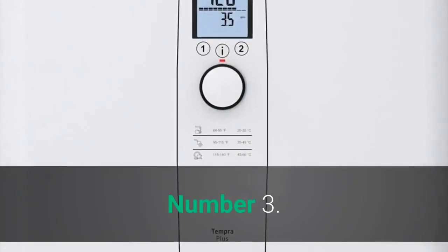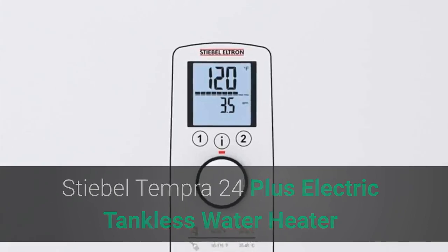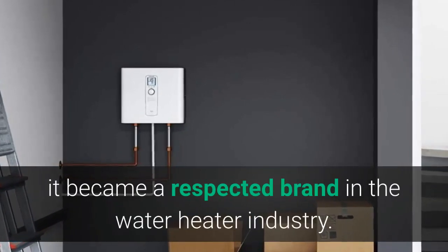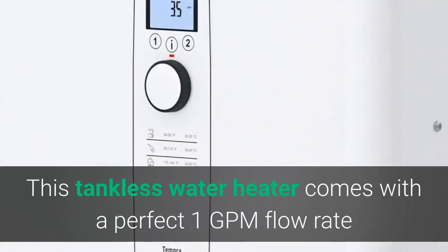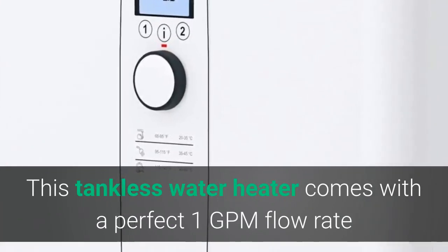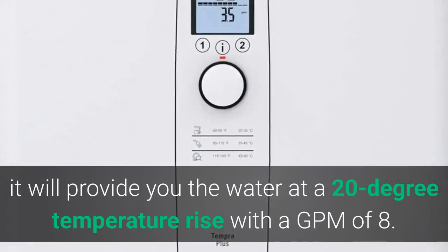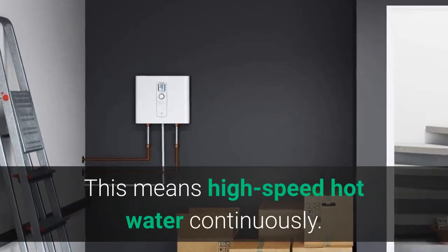Number 3: Stiebel Tempra 24 Plus Electric Tankless Water Heater. Stiebel Eltron was founded in 1924 and since then became a respected brand in the water heater industry. This tankless water heater comes with a 1 GPM flow rate while having a 90-degree rise, which means for average use it will provide water at a 20-degree temperature rise with a GPM of 8 — meaning high-speed hot water continuously.